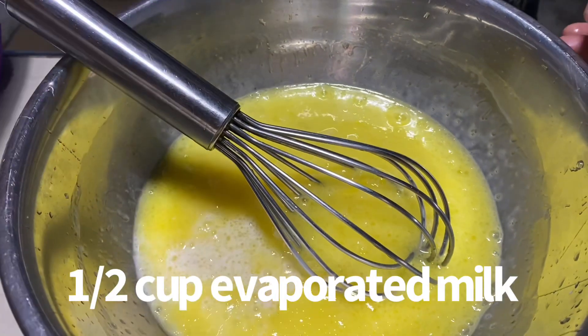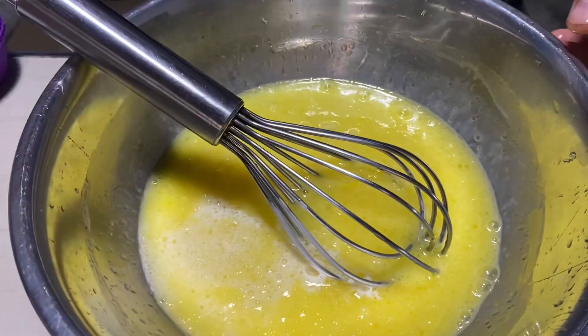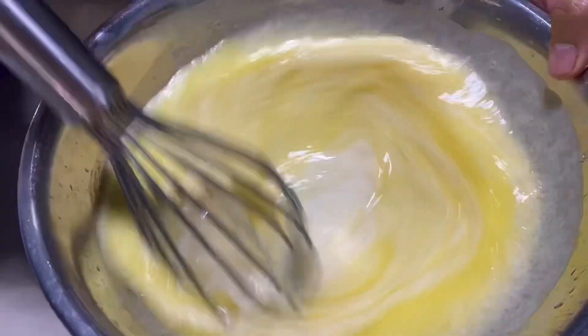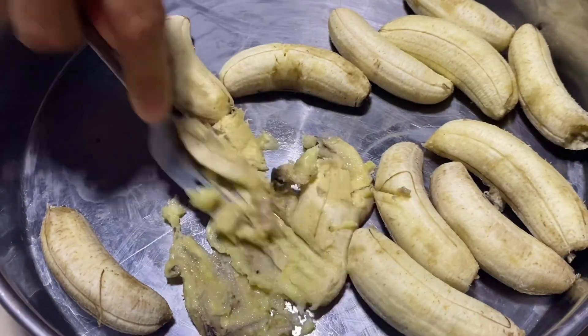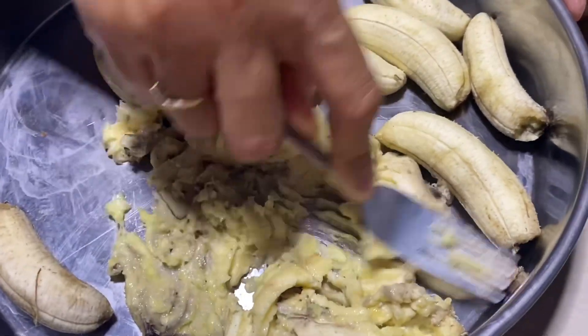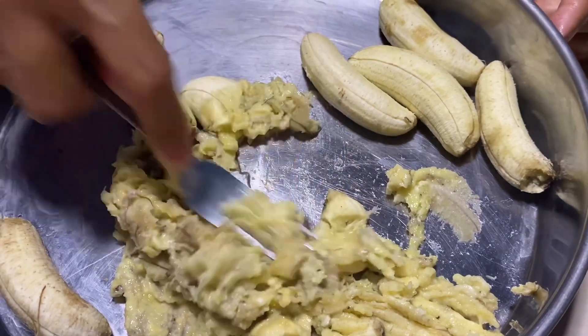At ilagay na natin ang ating kalahating tasa ng gatas. Evaporated po ang gamit ko. Haluhaluin lang po natin yan. At durugin natin ang ating neroos na saging. Ang bango ng saging. Ang English ng saging ay banana.